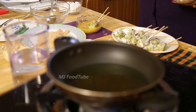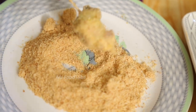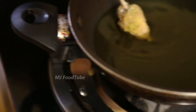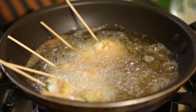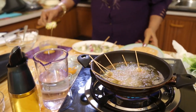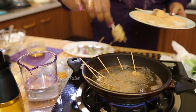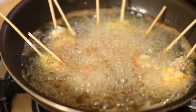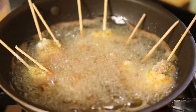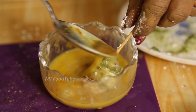If the oil is hot, one by one I'll dip them in the egg, then in toasted bread crumb, and dip again in egg. We have to dip carefully in egg — that's the main thing. We have to dip nicely in egg, fully dipped.